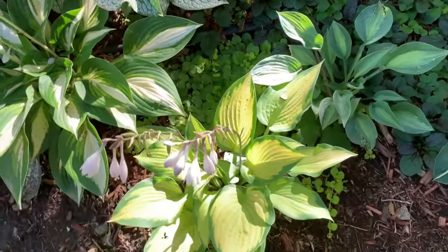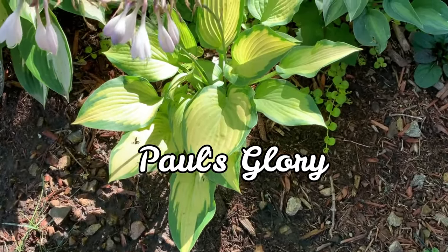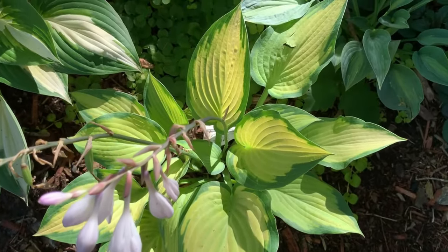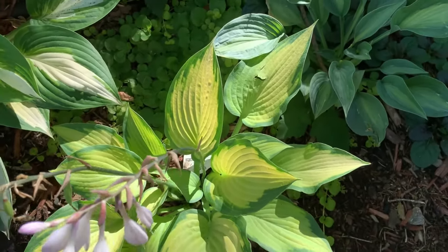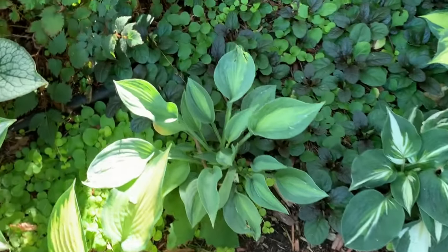This one is Paul's Glory. It is a Paris True Blue sport. It is a medium to large hosta with gold center leaves and blue-green margins. The golden leaves brighten to a white-gold as the season progresses.